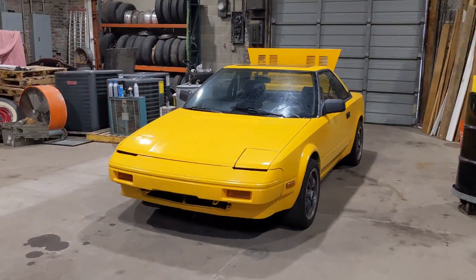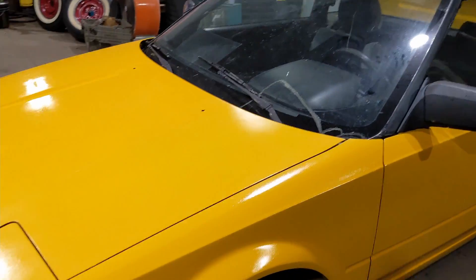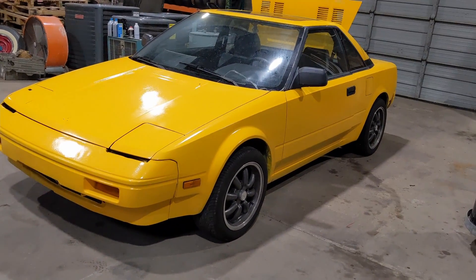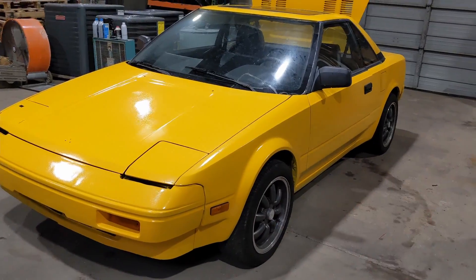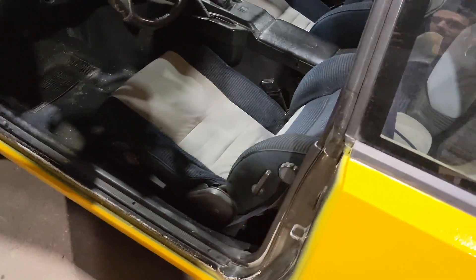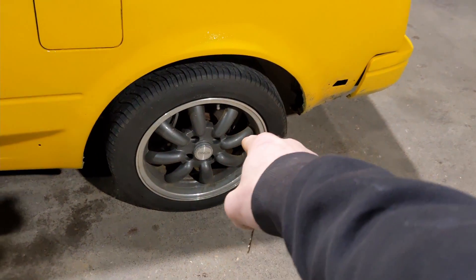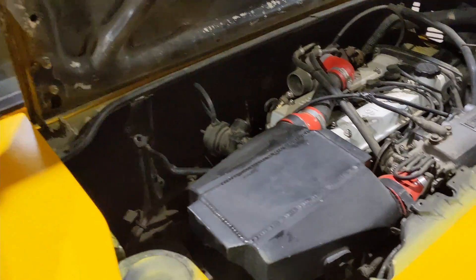So once I get that engine running, the Conquest will be the next project. But in the meantime I do have a running and driving car now — it's this MR2. I got it from a kid down in Mississippi, a real nice kid. He was driving it as a daily, lived like a mile from work, and he got it from another guy that had a bunch of AW11s. It's got Koenig wheels with some summer track tires on it.